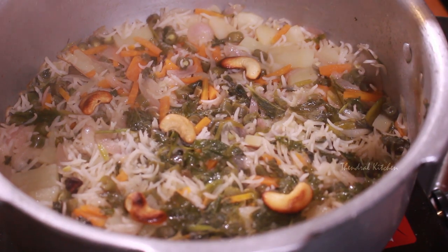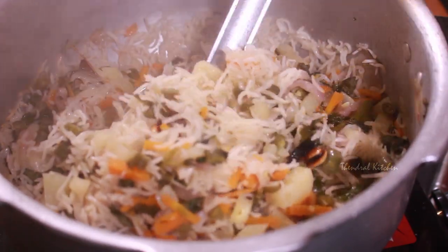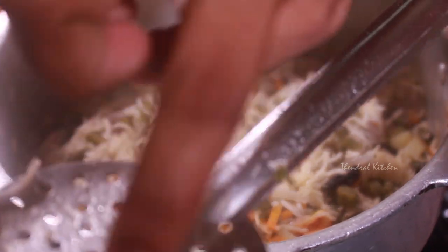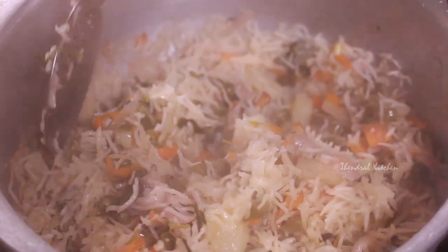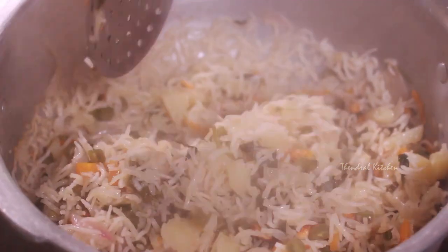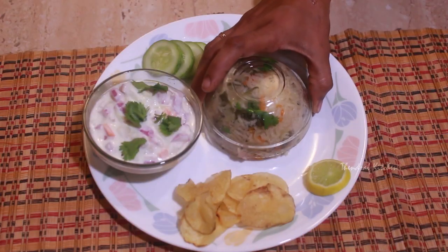Look at the ingredients. Take the ingredients and mix it up. The ingredients of vegetable pulao — you will find it in a restaurant style. Please tell us a comment on this dish and this recipe. If you are watching this video, subscribe and press the bell button.